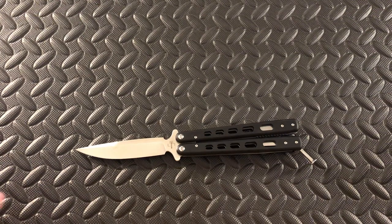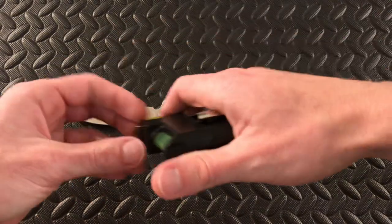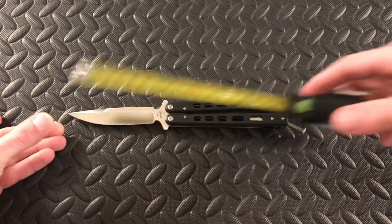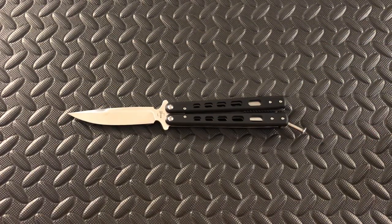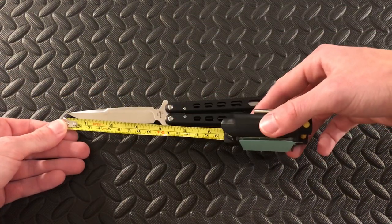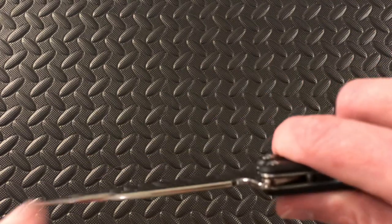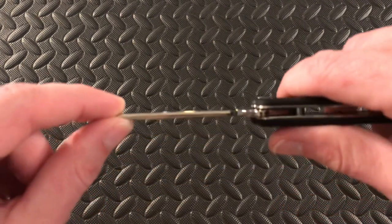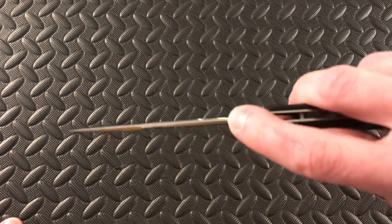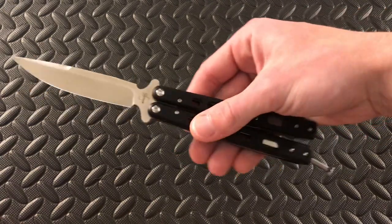Just some quick specs on this guy: the overall length is going to be nine inches, the blade length is going to be four inches. The cutting edge on this is going to be just over three and a half inches — right here coming out about 3.625 inches. The blade is going to be pretty thin; that's going to be 0.12 inches in blade thickness. And then your handle length is going to be five inches.